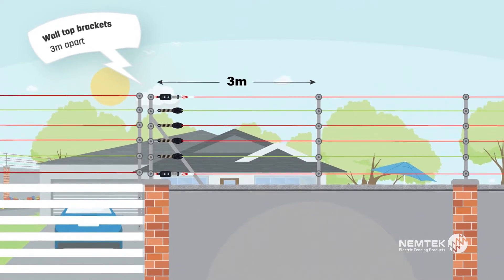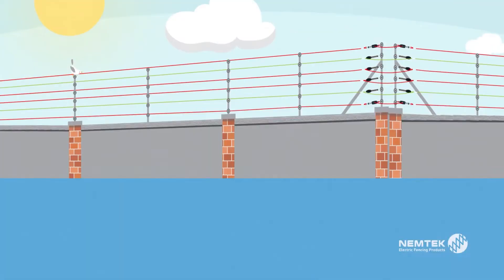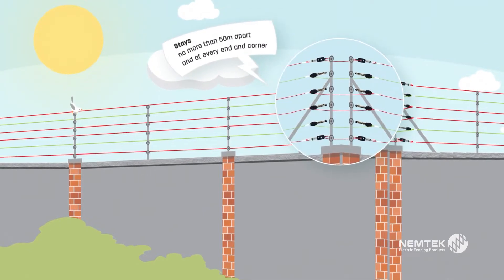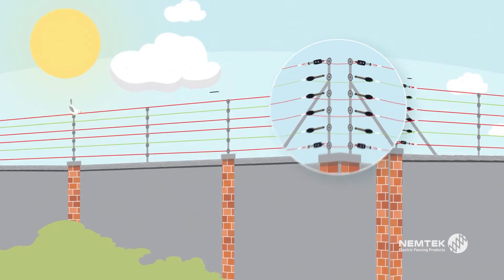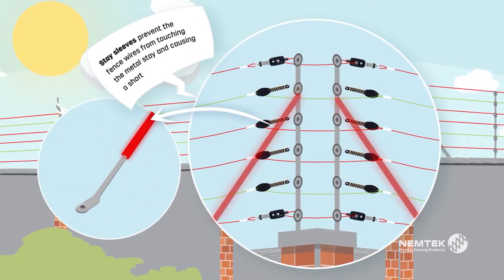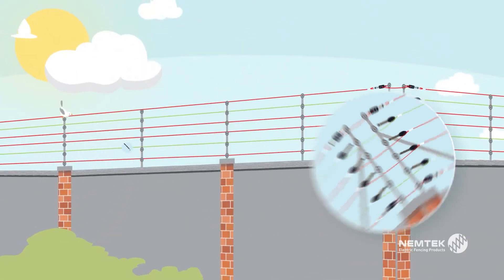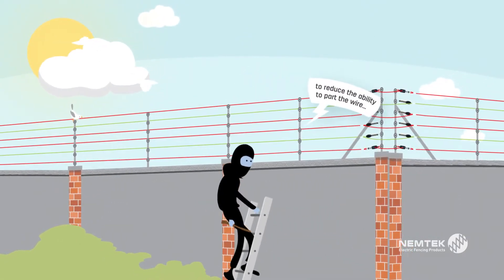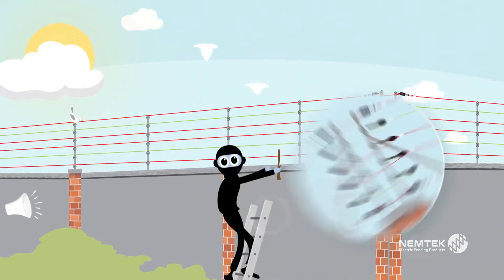Spacing between your wall-top brackets should be 3 meters or less. Install stays at every end and corner, no more than 50 meters apart. Use stay sleeves to prevent the wires from touching the metal stay and causing a short. To prevent intruders from being able to part the wires, install DATS to detect any significant moving of the wires.